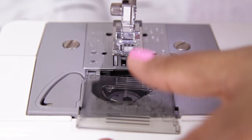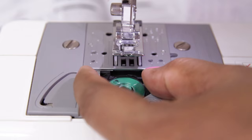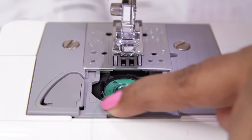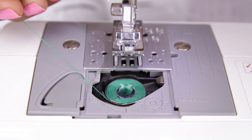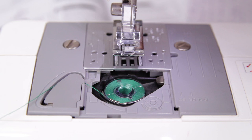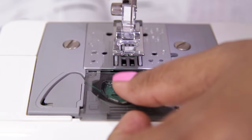Now insert the bobbin, letting the loose end of the thread be towards you. Take the thread inside this groove — there is a guide here with a mark showing you how to do it. Take it around here. There is a blade at this point which will cut the excess thread. Now close the cover by sliding it in.